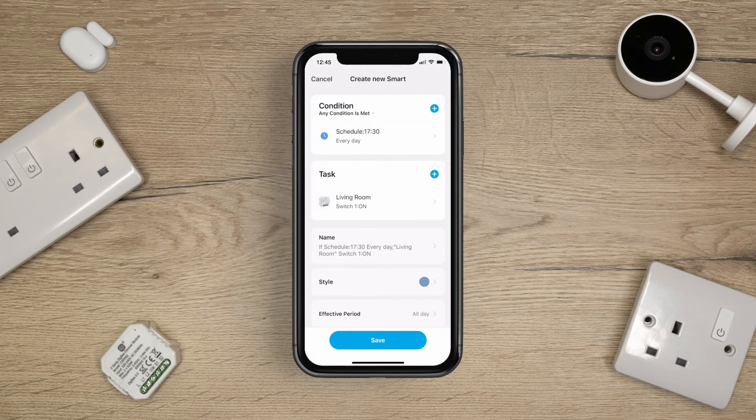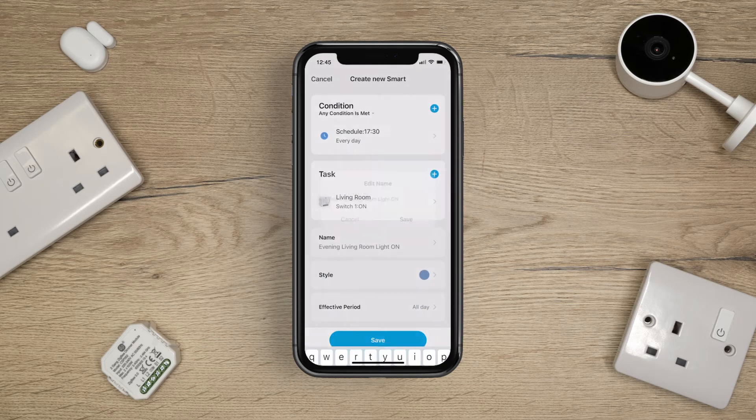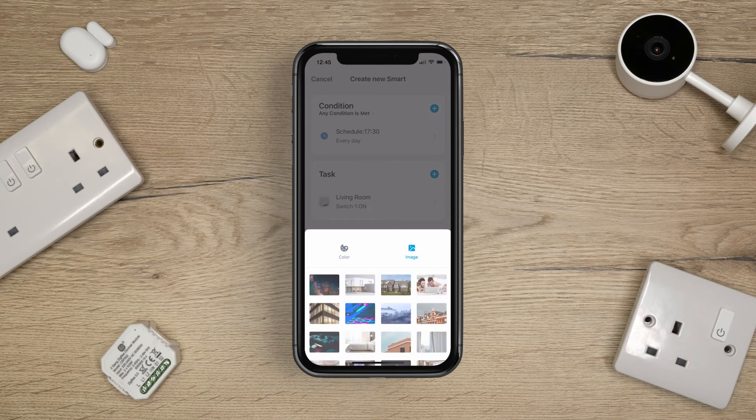You can now review your schedule. For ease of use, we recommend changing the name of your schedule. A colour and image can be added to your schedule too.